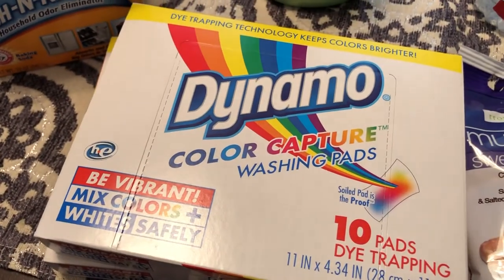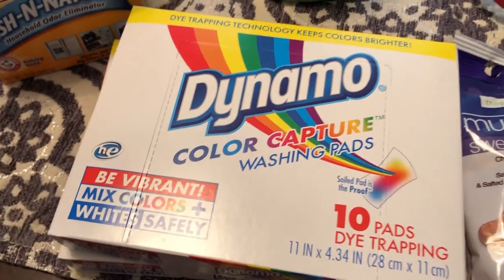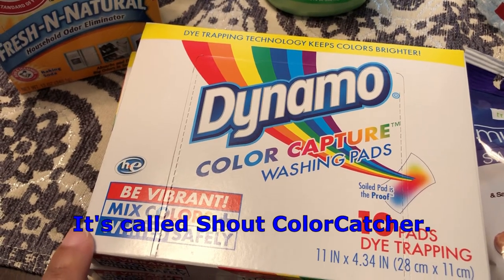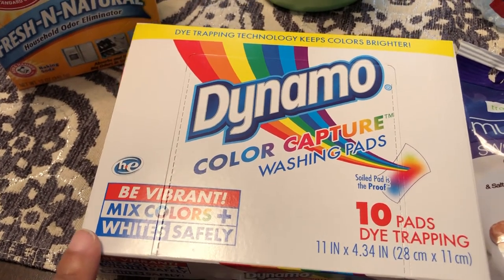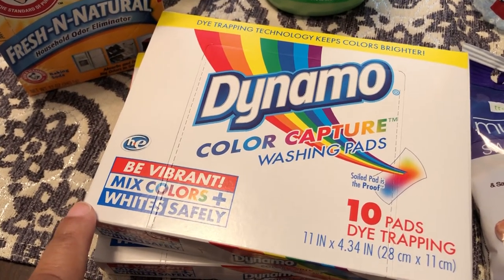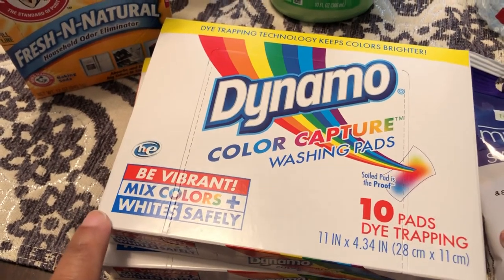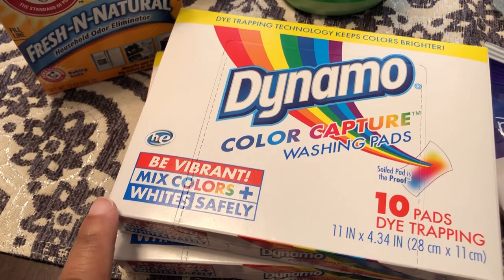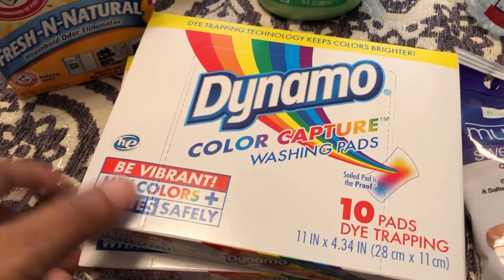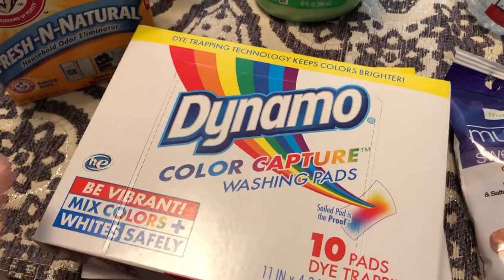I've never seen this before either — Dynamo Color Capture. I use color catchers now but it's the name brand, which is a lot more expensive. I saw this brand at Dollar Tree and I hope it works. I always throw one of these color catchers in my wash just to make sure nothing bleeds on something else in the laundry. The ones I usually buy are pretty pricey, but I saw these at Dollar Tree for a buck for 10, so I grabbed two.